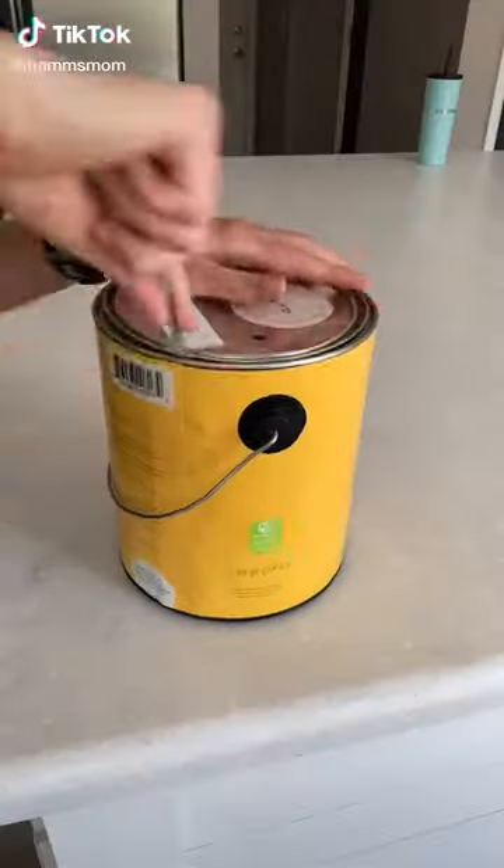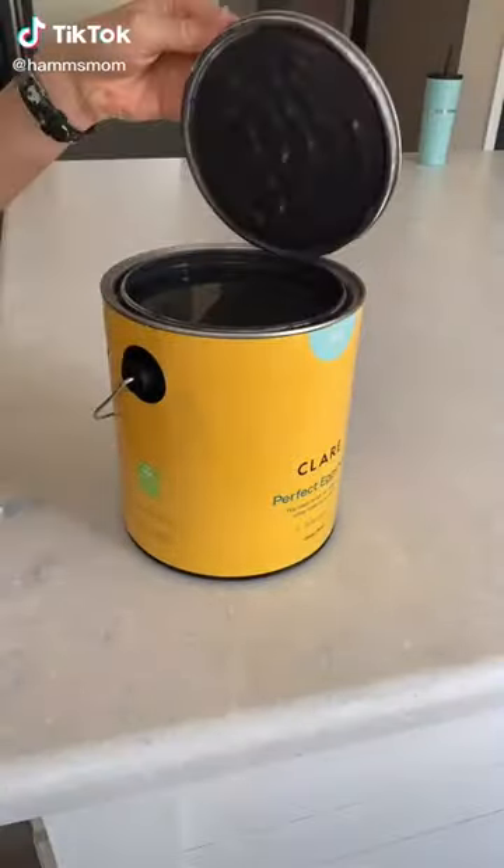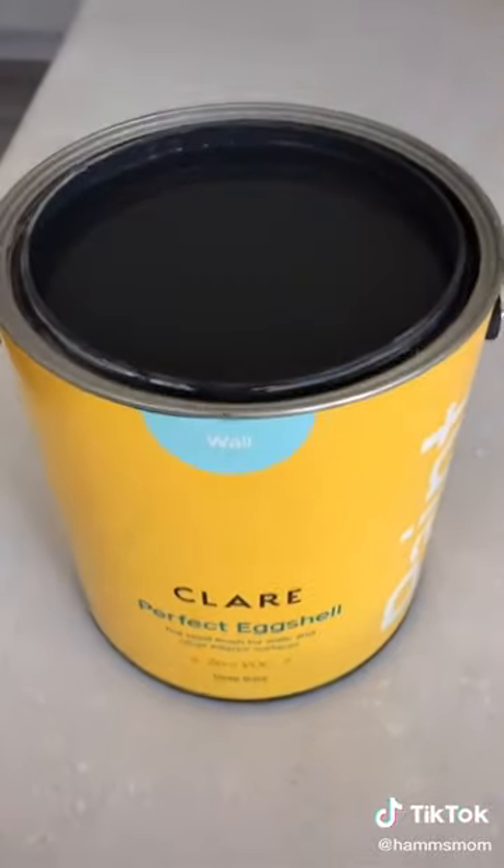The very first step in refinishing our guest bathroom is to refinish and paint the vanity. I'm going to use Claire paint in the color blackish, and to prep the cabinets I'm going to give them a light sand and then clean them with TSP.